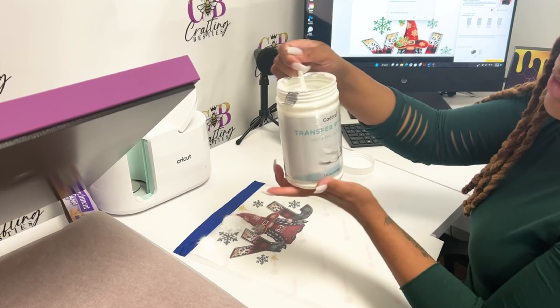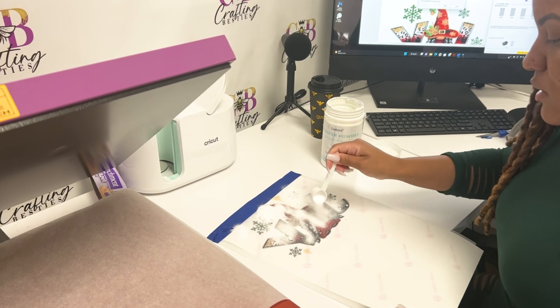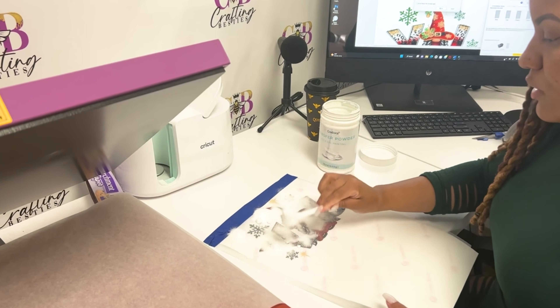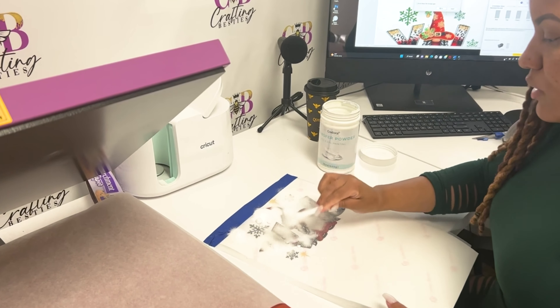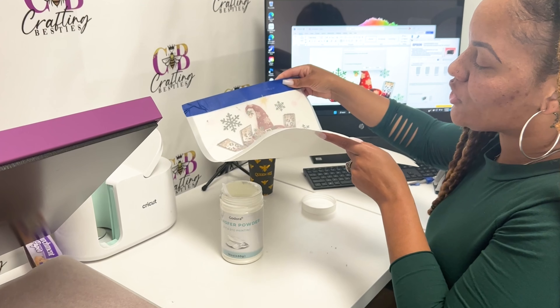Now take your transfer powder and your DTF film with the image you printed using your sublimation ink. Simply sprinkle back and forth, making sure you cover the whole image. Just go left to right, right to left, and cover the whole image completely.